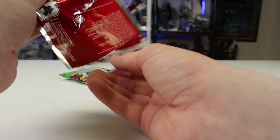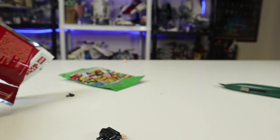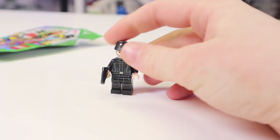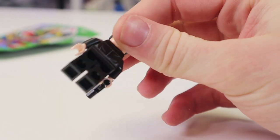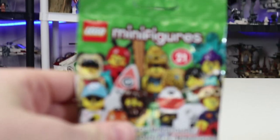These packs are so tiny. Here he is — parts of him anyway. I paused because his head was rolling all over the place and I had to try and catch it. Very cool figure, very simple, nothing super special about him.